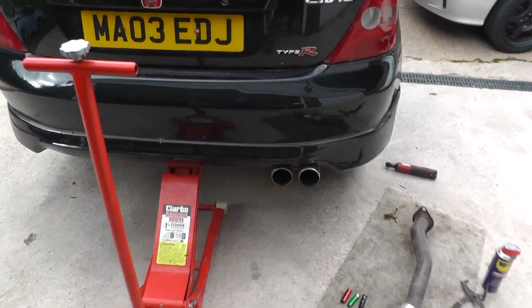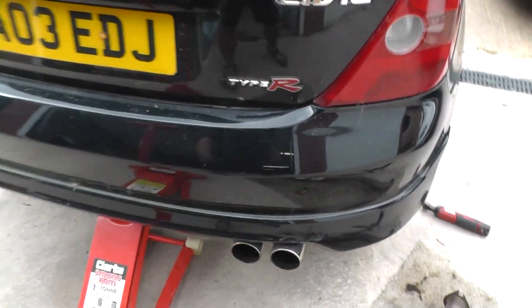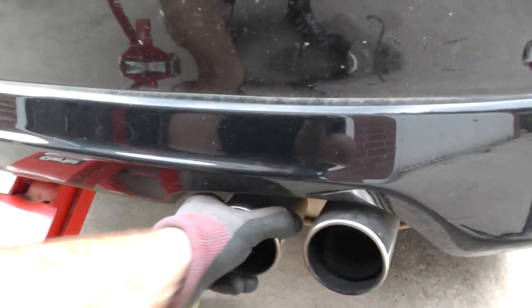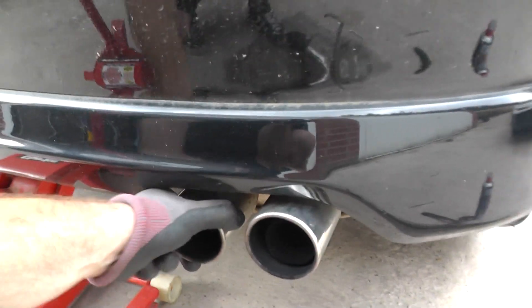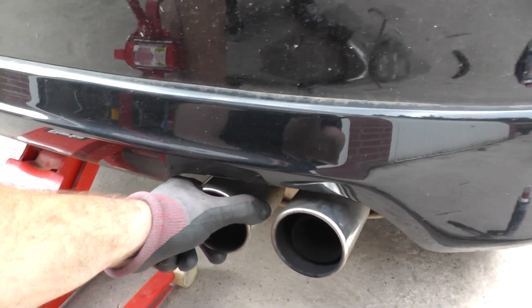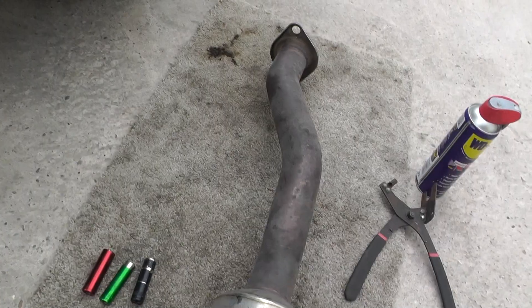For a while I've been running this standard back box and it's kind of hitting — not always, but sometimes — the back of my car and making a scraping noise. Depending on where it ends up, what I've done is I've got this M2 exhaust. It's been on the car before, you might have seen a video about it.